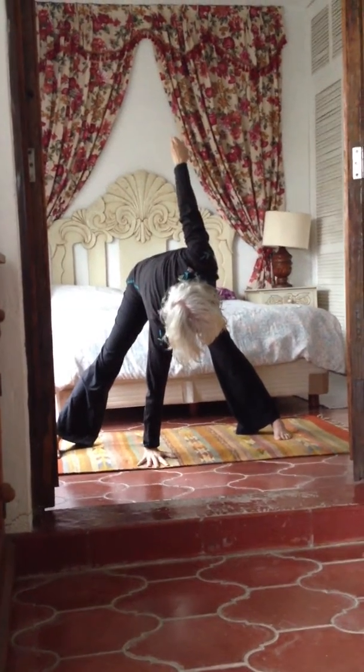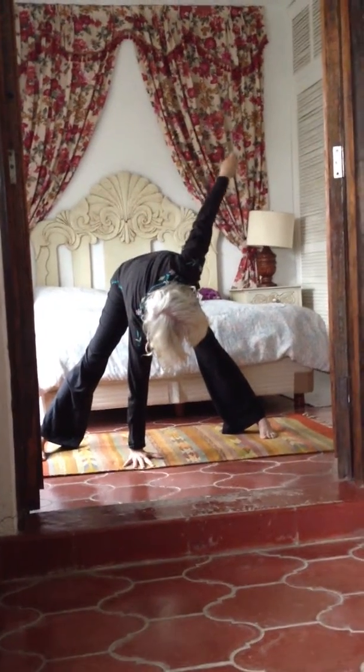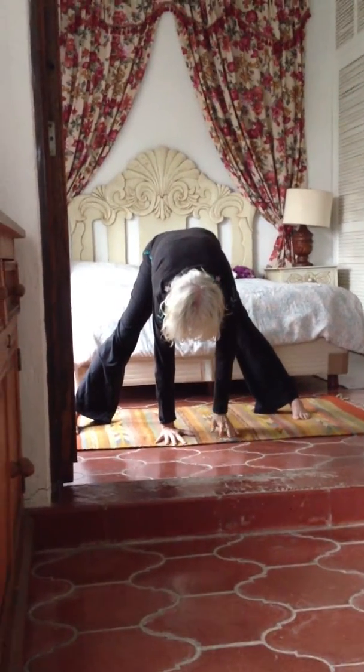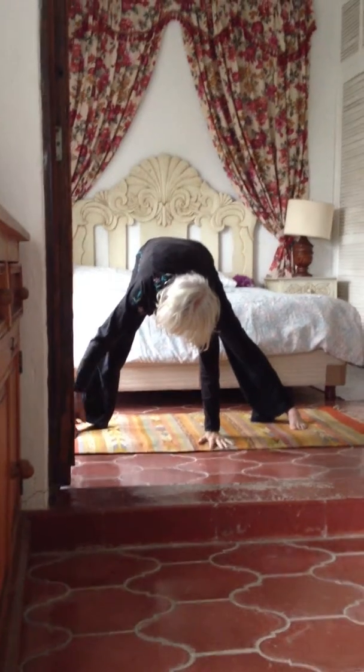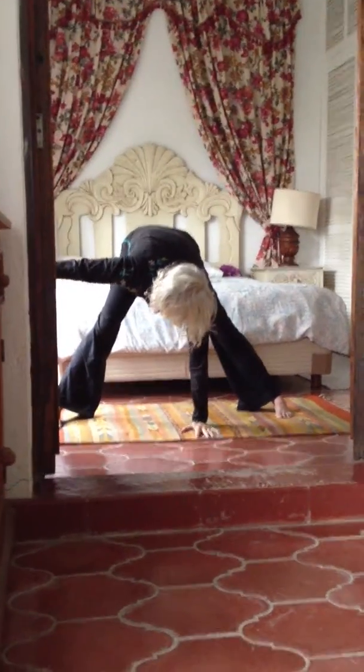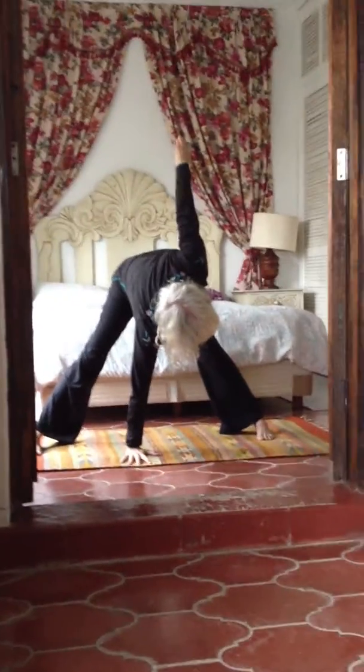Continuing the breath count — exhale 6, down. Pause 2-3. Inhale 3-4-5-6, pause 2-3. Exhale 3-4-5-6, pause 2-3-4-5-6. And then sustain — sustaining with the same breath count, but holding the arm up. Exhale, pyramid.